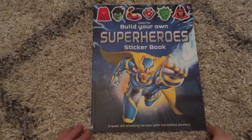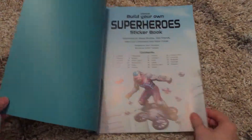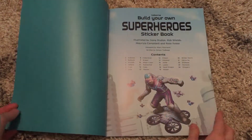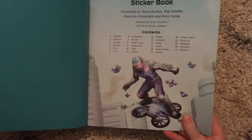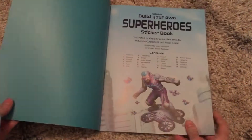Welcome to Amy's Usborne Reading It. Today I want to show you Build Your Own Superhero Sticker Book. This is a really large sticker book and it tells you the names of the superheroes that you will be building.